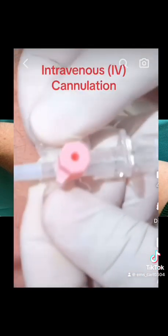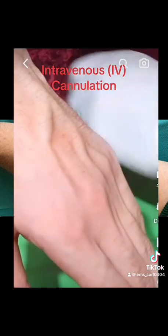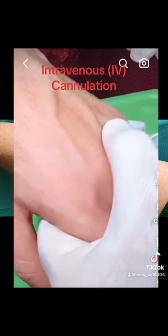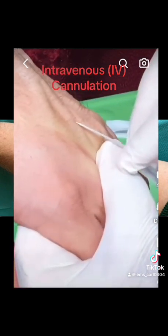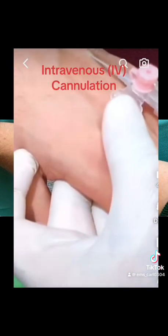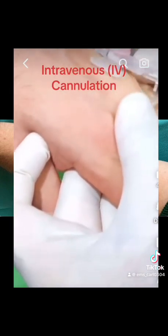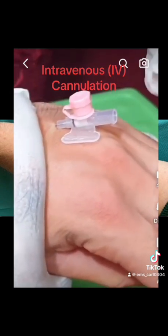Step 7. Insert the cannula at around 10–30 degrees directly above the vein with the bevel facing upwards. Once you get flashback in the flashback chamber, lower the cannula and advance a further 2mm to ensure it's within the vein's lumen. Partially withdraw the needle to make sure the needle is within the plastic catheter of the cannula — blood should be observed entering the plastic tubing at this point. Carefully advance the cannula into the vein while withdrawing the needle until the cannula is fully inserted and the needle is removed.